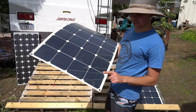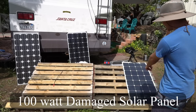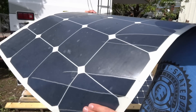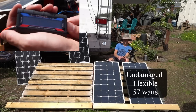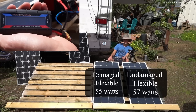For the next test, I have a damaged flexible solar panel and we're going to compare its output to the exact same panel undamaged — I've been using these for about a year and a half. The undamaged flexible solar panel is producing 57 watts continuous, and the damaged flexible solar panel is producing 55 watts.